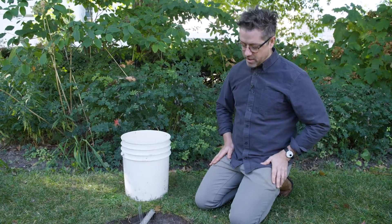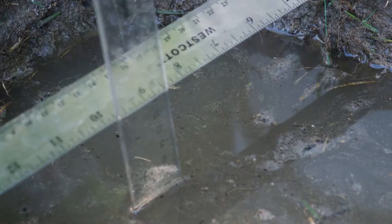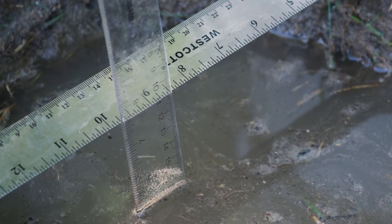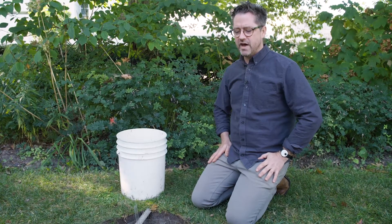We've hit our 10-minute mark, just passed, and we'll take our second reading now. We've only drained down a quarter inch, so we want to convert that into inches per hour to standardize the value.